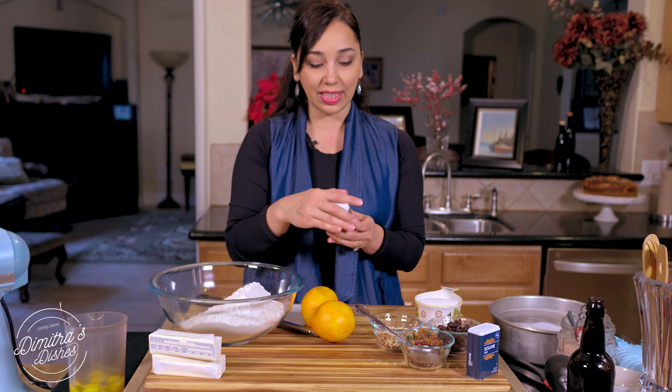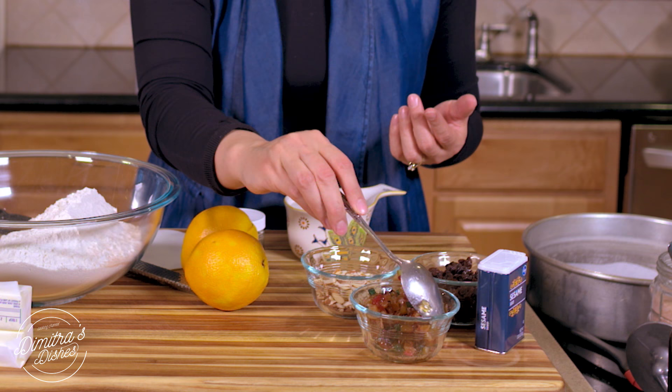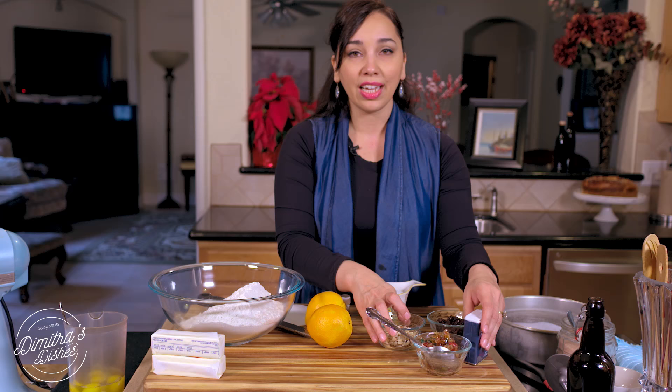I'm going to put the zest of two oranges in here. You need some butter that's been softened and is at room temperature — unsalted butter always — and some vanilla extract. You can leave it just like this as it is, or you can add fillings like a panettone-type filling with candied citrus peels and maraschino cherries. You can use raisins, dried cranberries, almonds for the top, and sesame seeds.